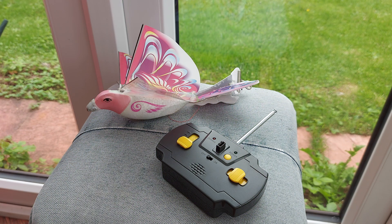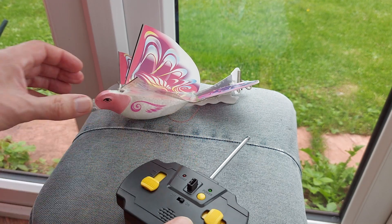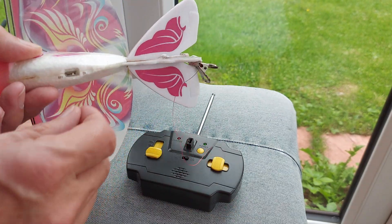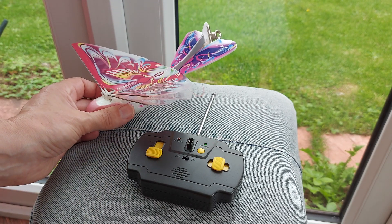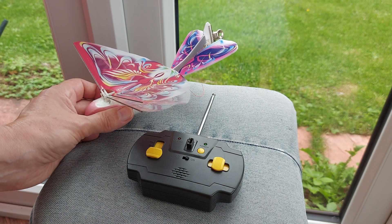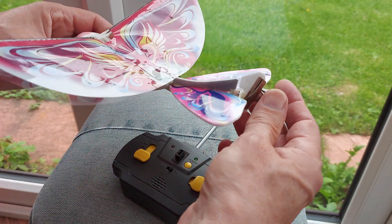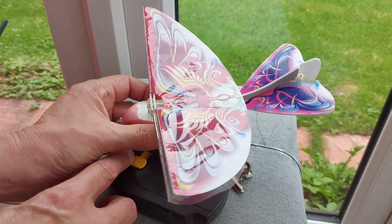It's finished charging. It's a shame I wasn't filming when it finished charging, because it actually sings to you. As soon as it had finished charging, it started singing.